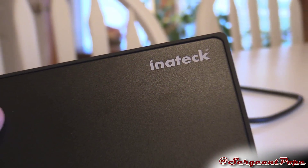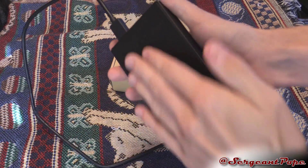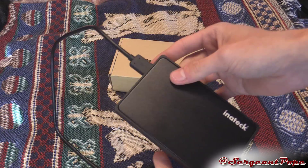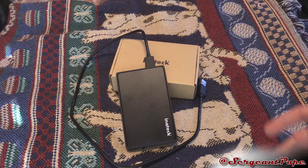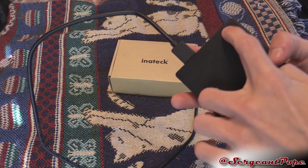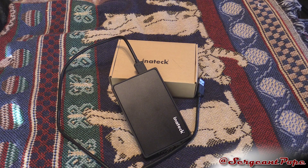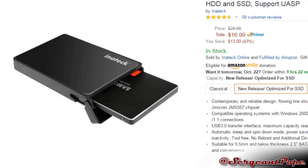I really wish it had some rubber feet underneath it. Look at this — the thing slides around a lot. Thankfully it's not really going to scratch up too much, and if you have a solid state drive in there you're probably not going to ruin it, but please put some rubber feet under there. If I was actually going to keep this, I'd probably add some myself.